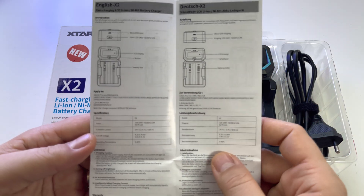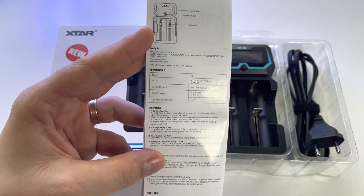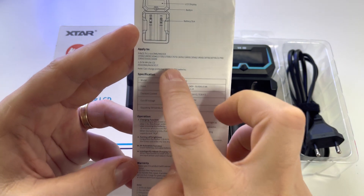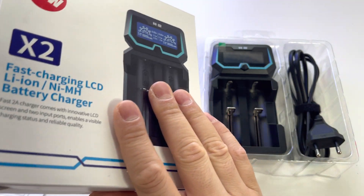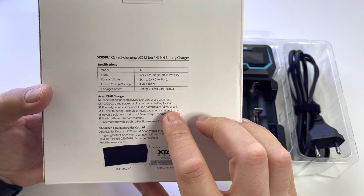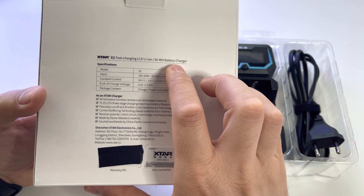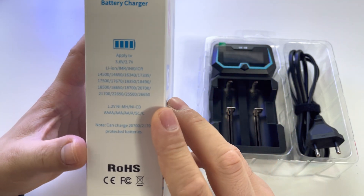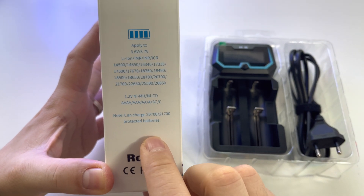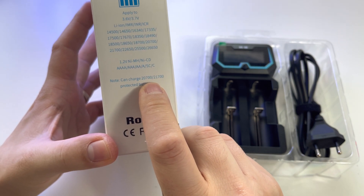This device charges a lot of battery types. Let me show you some specs and after that we'll see it in action. This device will charge lithium batteries and nickel-metal batteries, and it's compatible with, I believe, all the batteries you can find on the market, including the charge-protected batteries — both types — because you need a special device for those otherwise.